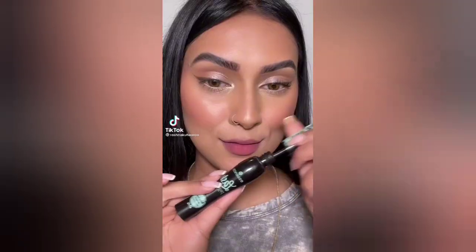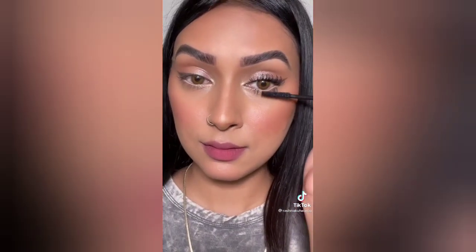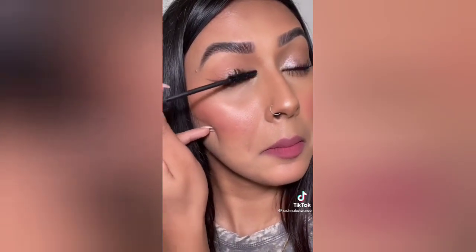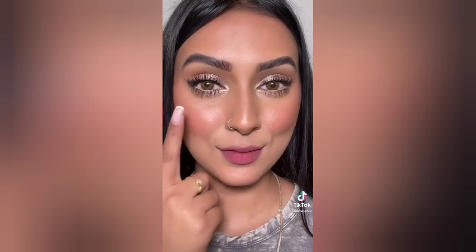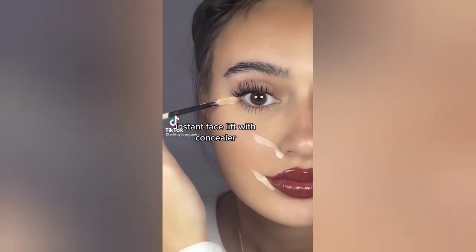Let's try out the viral mascara hack. I'm going to start off by applying a generous coat of my Essence mascara, just how I normally apply it. One coat on, and now we're going to try the viral technique — all you do is run your brush across your lashes and brush it up with a little wiggle. I feel like I have falsies on! This technique definitely works — look at the difference. I'm obsessed.